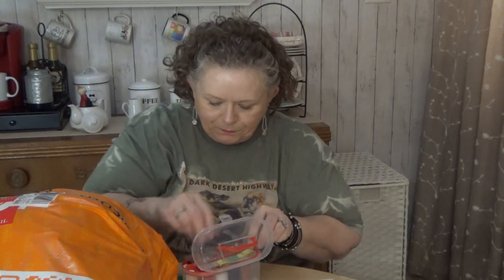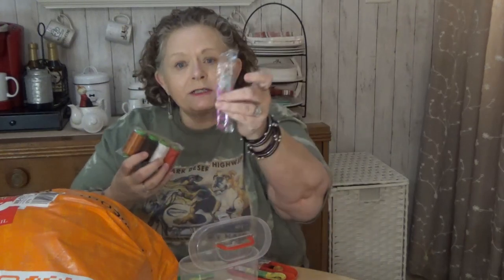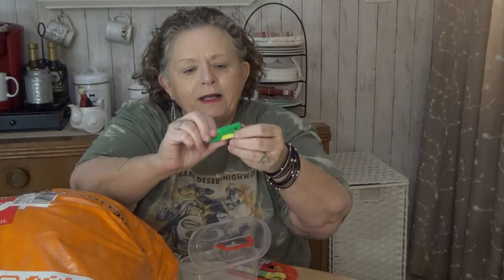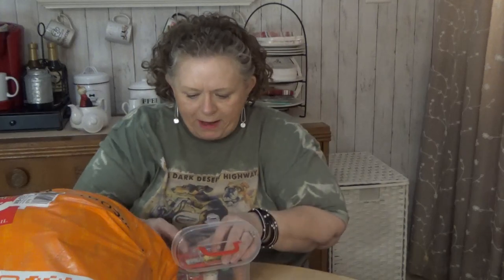And on the inside we have an assortment of threads in all the basic colors, a little pair of snips, and a needle threader — which if I had my glasses on maybe I could see. But you drop your needle in there, put the thread in, push it and it threads the needle for you, which is a great thing when you have eyes like mine. And this is a nice pack of 16 needles. So that's a great thing to have at work. It all goes back in the little package and I can just put that in our ladies' restroom for all of us to use. That was $3.99.